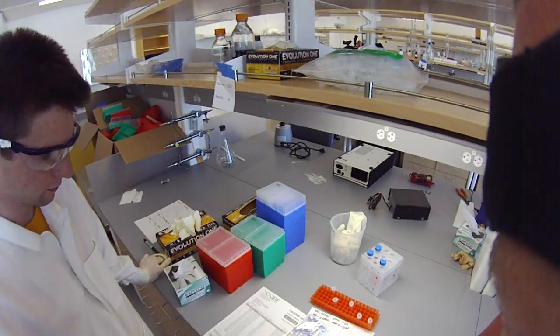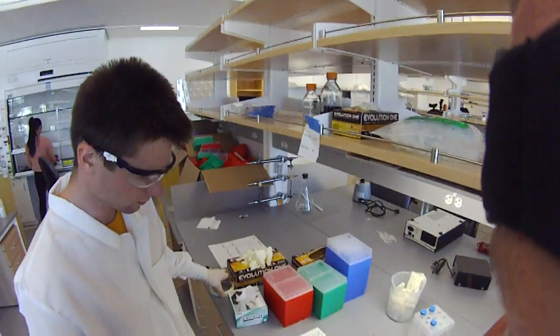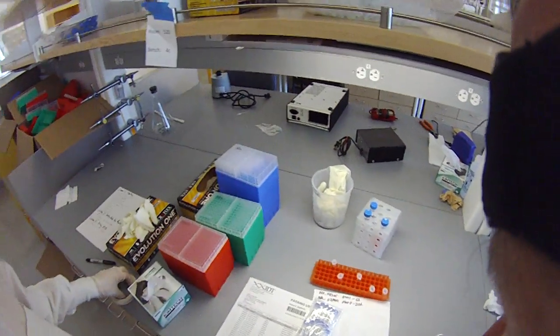At a scale like this — at 24 oligos — we're at the minimum scale where we could have ordered a plate, but it takes more time for them to ship a plate than the individual oligos. It's more convenient with a plate, but this works too.